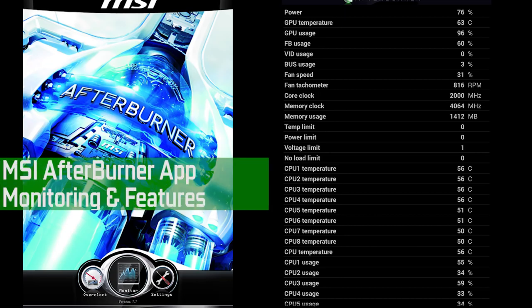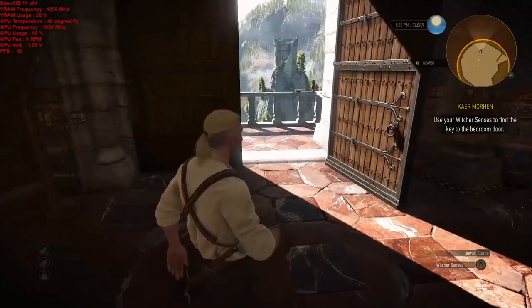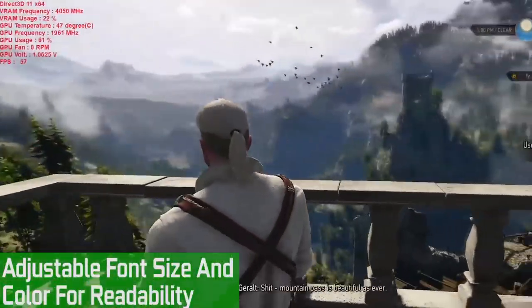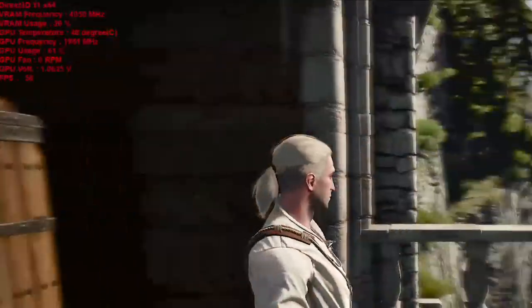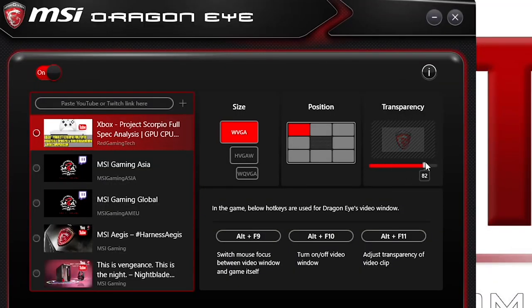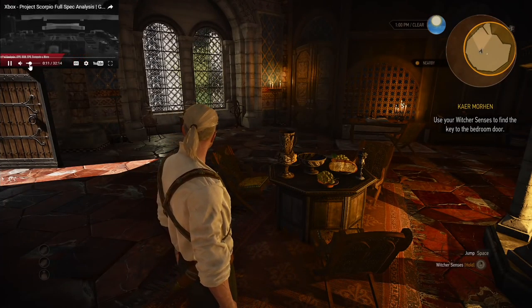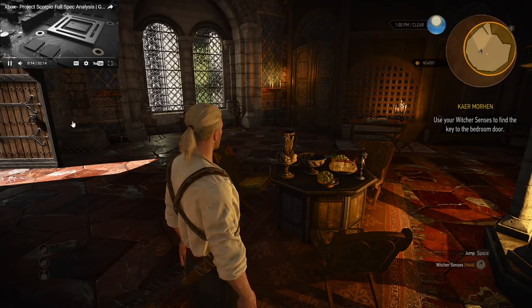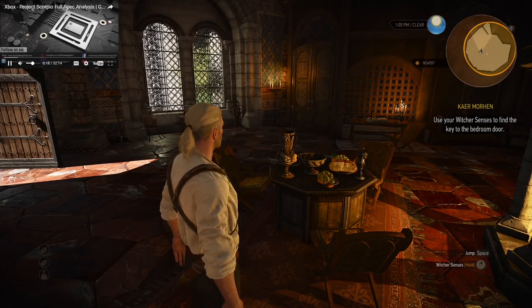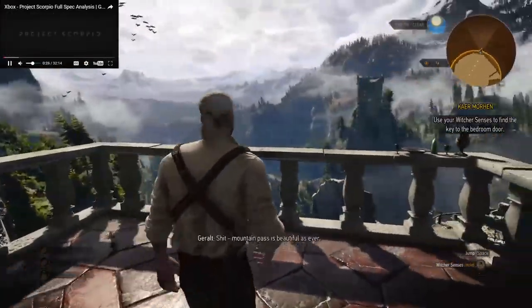MSI also allow you to have an on-screen display to monitor your system while gaming, and you can also view this on your smartphone or tablet, which is really handy for monitoring overclocking — whether that's CPU or GPU — or taking a look at VRAM and other system utilization. DragonEye lets you overlay a YouTube video, Twitch stream, or similar over whichever game you're playing. It's not a feature I personally use much, but it might be useful if you're grinding an MMO and want something to watch. Let's show this working by overlaying my Project Scorpio analysis video while playing The Witcher.